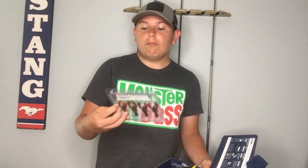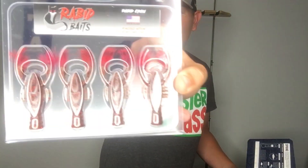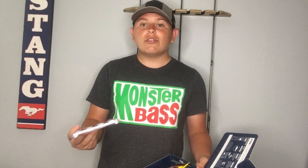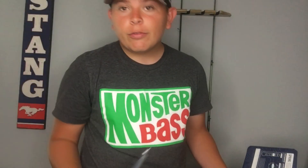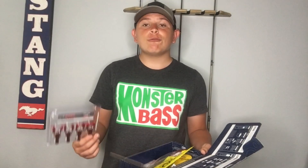Next up we have the Rapid Bait Finesse Action Crawl. This bait is honestly one of the most unique ones in the box. It has little rooster tails on the claws to get those fish's attention. It is a bright red color so it will always attract the eye of the fish and get those fish to strike on it.